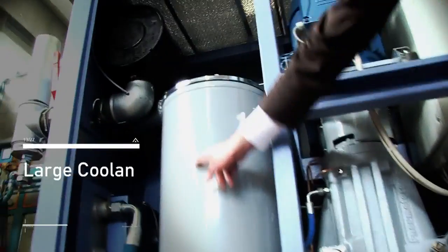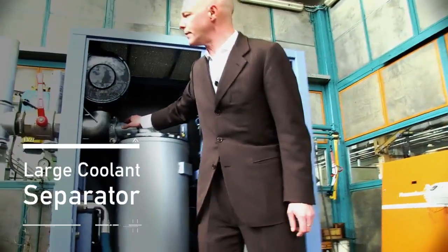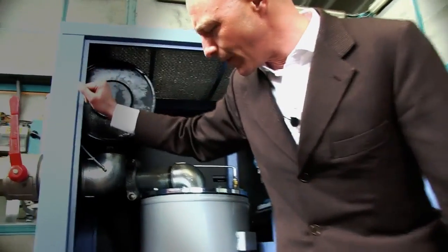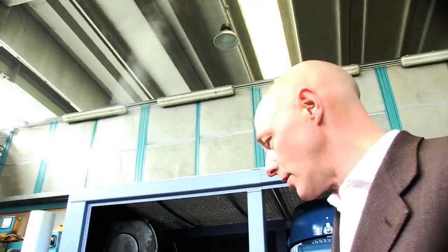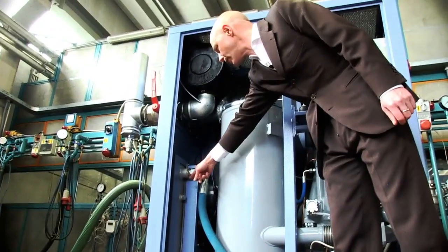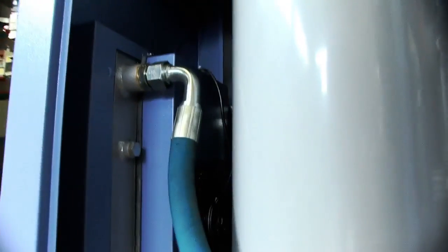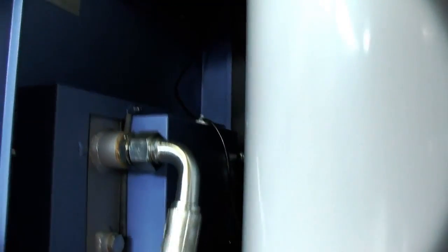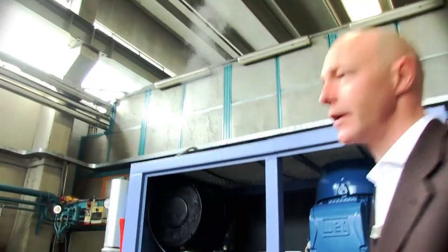The mixture of oil and air exits the rotary vane air end and enters the oil separator. We have a very large oil separation cartridge here so that the exhaust, which we see coming out with vapor, is very clean. The machine is lubricated and also needs cooling, so the oil is cooled by means of an air cooled cooler. The machine can also be water cooled upon request, but it is special for us to deliver units for tropical countries that can run with air cooling.